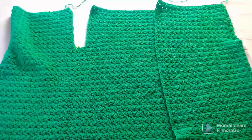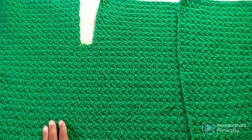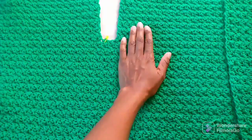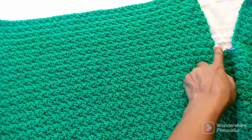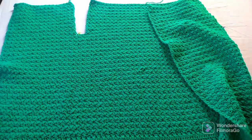You have to follow the pattern the way you did it from the beginning all the way to the end. For example, in this cardigan, if your last row ended at this point, that is where we start this panel — you go this way, turn back that way. The same applies to the back panel and the other front panel, working back and forth until you reach the desired height at the shoulders.